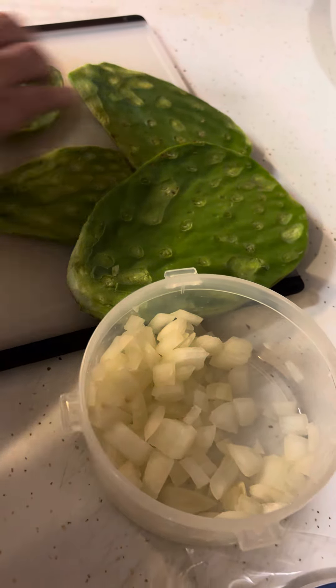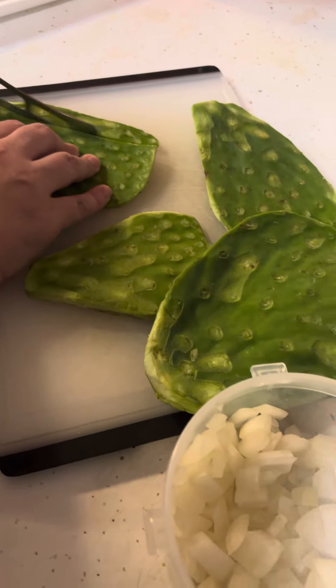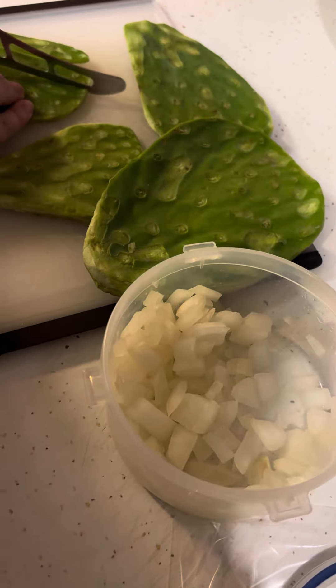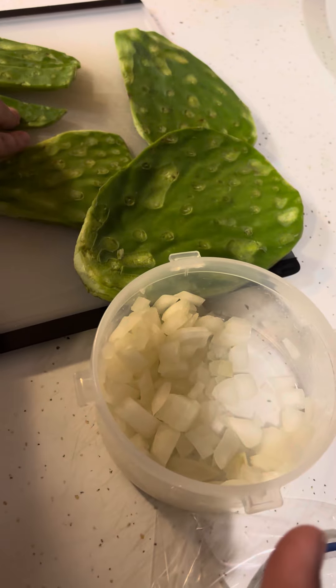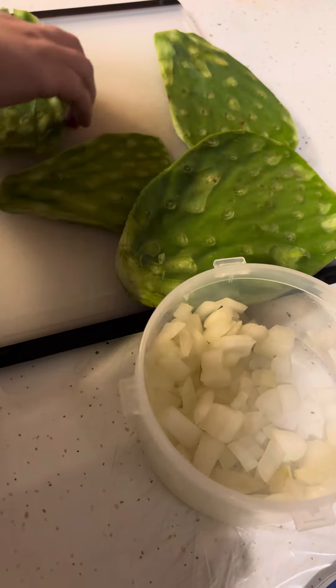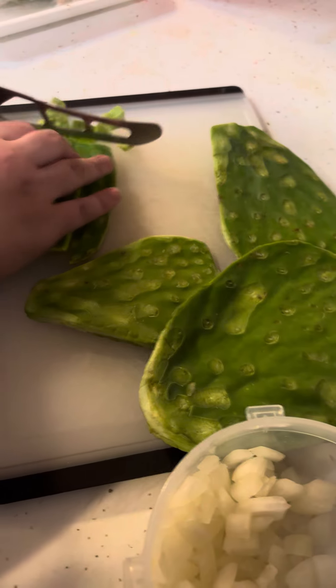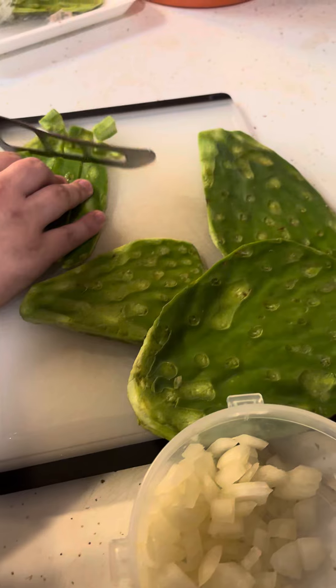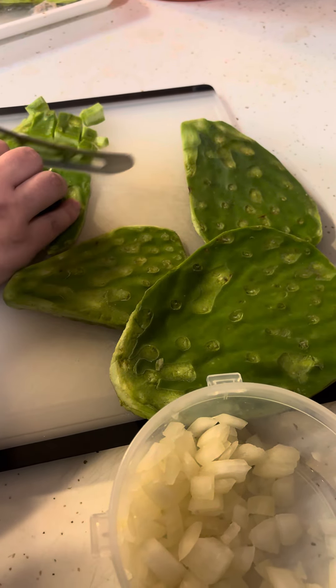I'm here with my wife and we're doing some food prep. You guys ever heard of nopales? We put these in our eggs — our scrambled eggs. We're cooking with onions and also cooking with cheese and we stir it all up. These nopales you can find in any Mexican store, grocery store, and they are fantastic.